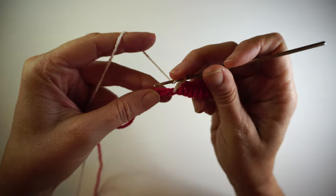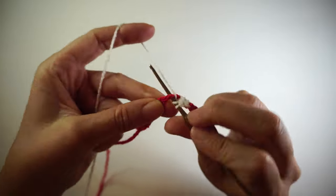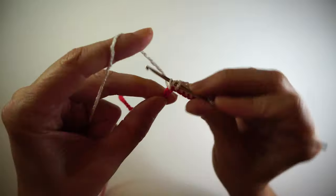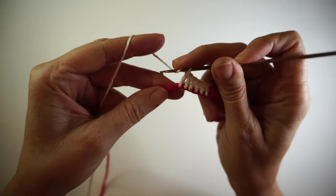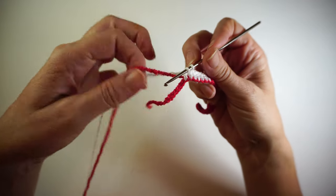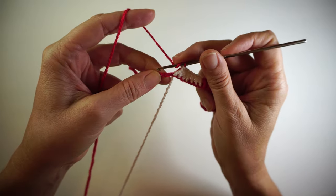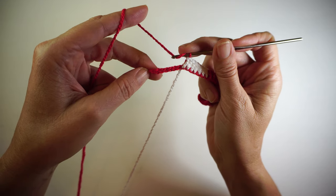One double crochet in each chain. I made seven more stitches here and when I got to stitch number seven I make it halfway so I can put the white through and start working with the white, covering the red. This time, because I'm going to go all the way to the end with the red and come back again on the next row with the red as well, I'm going to leave the white here and not double crochet on top of it.